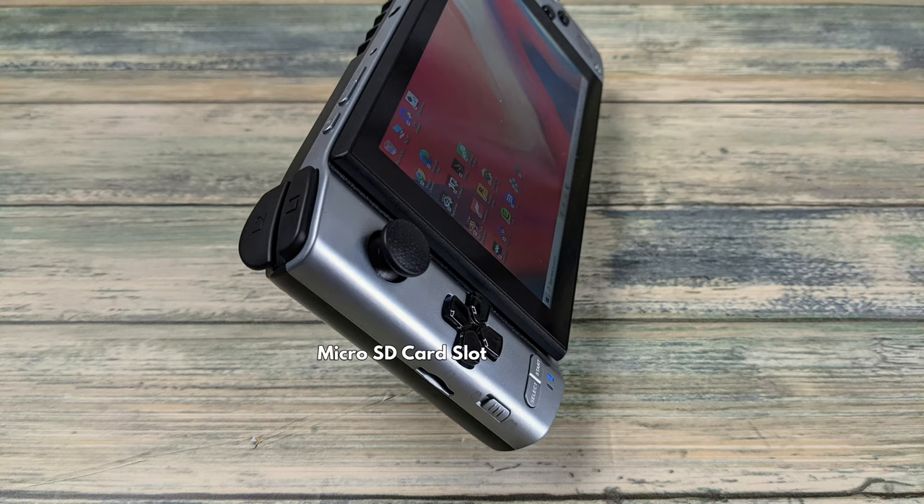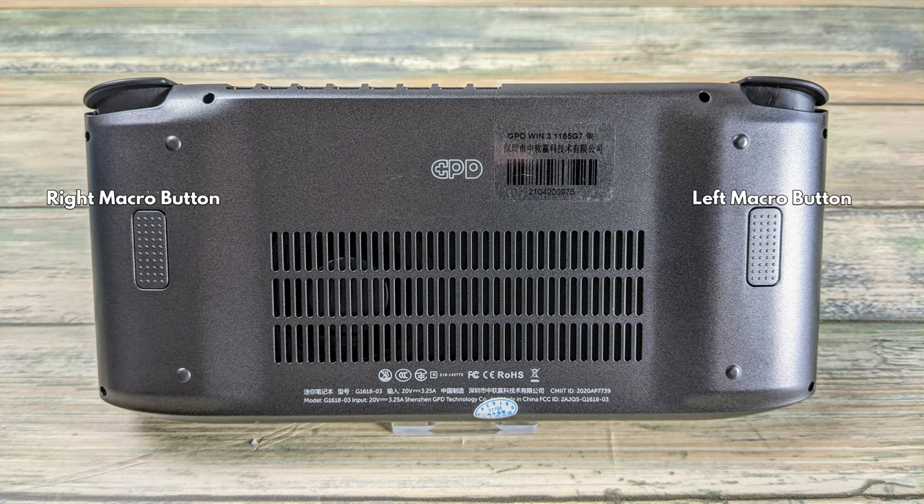On the left side of the handheld you can find a micro SD card slot and a switch that allows you to change between joystick and mouse input. On the back you can find two additional buttons which can be configured via the included software to perform a custom input — for example you could set a button to be the M keyboard key to display a map in a game.